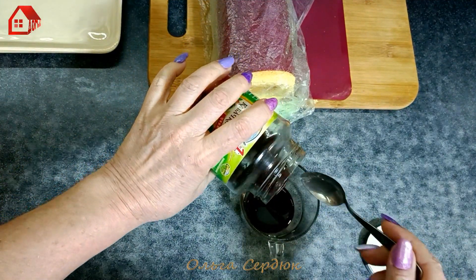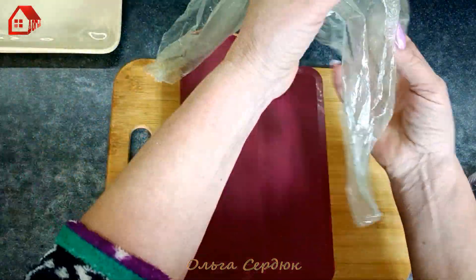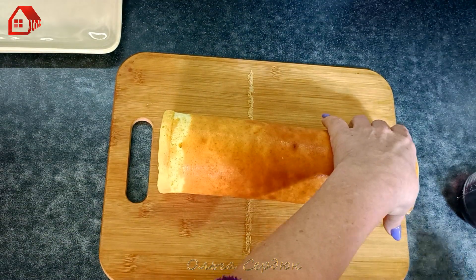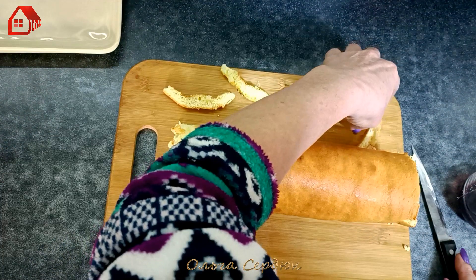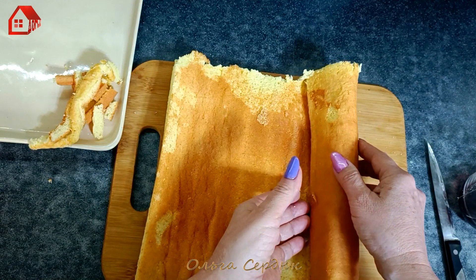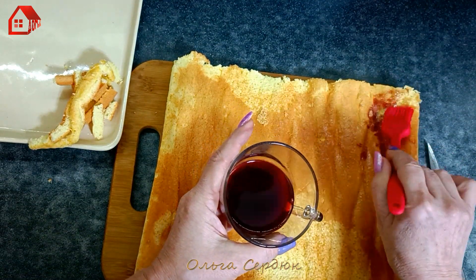Let's continue with our roll. I take some syrup — I have cherry syrup — and mix it half-and-half with water. I prepared a brush. I covered the roll with plastic wrap to keep the edges from drying out. Well, we'll trim the edges anyway. When baking on a silicone mat the edges are fairly even, but still a bit dry and they'll get in the way — so we'll trim just a thin strip. Now carefully unroll our roll without breaking it, and we start soaking it with the syrup.